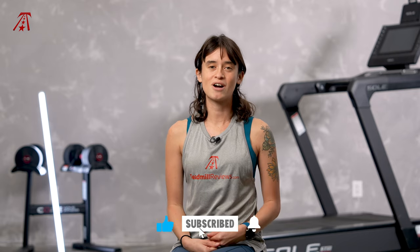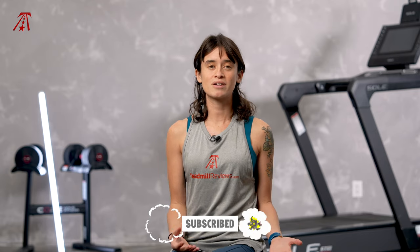If you want to learn more about the Sole ST90, like this video and subscribe to our channel. TreadmillReviews.com is passionate about providing the best treadmill and fitness equipment reviews possible, and we have more reviews for you to check out on our channel and on our website.